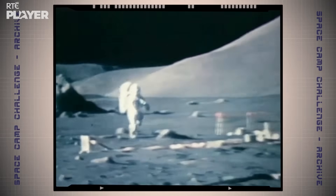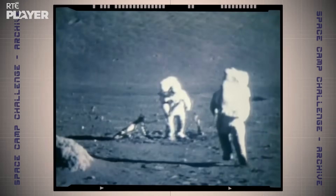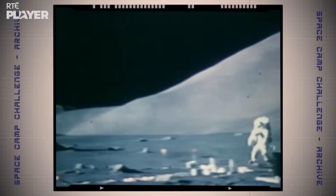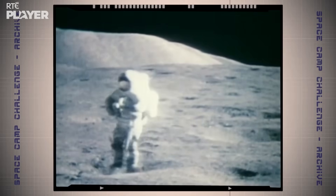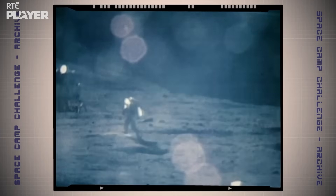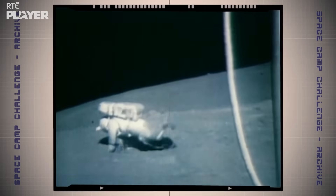Take it away, Gene. That looks like a load of fun. But this isn't just about having fun. Imagine if you weighed 36 kilos and suddenly you were just six kilos — that's what would happen if you went to the moon. So knowing how to get around would be really helpful.